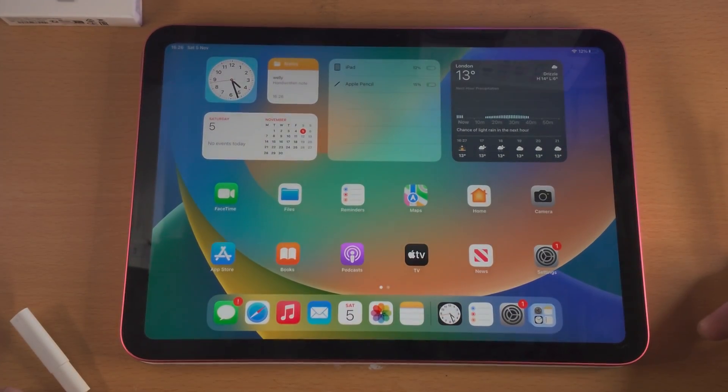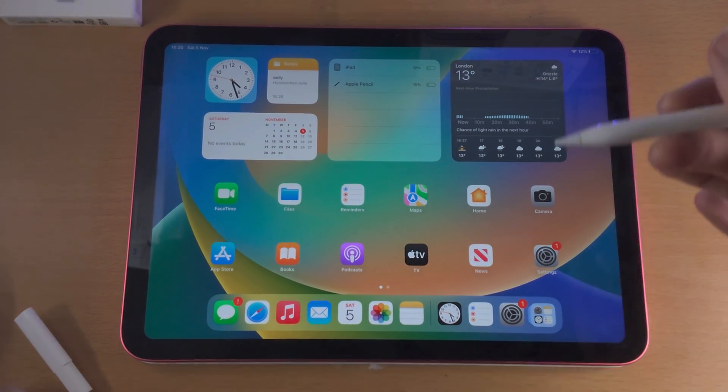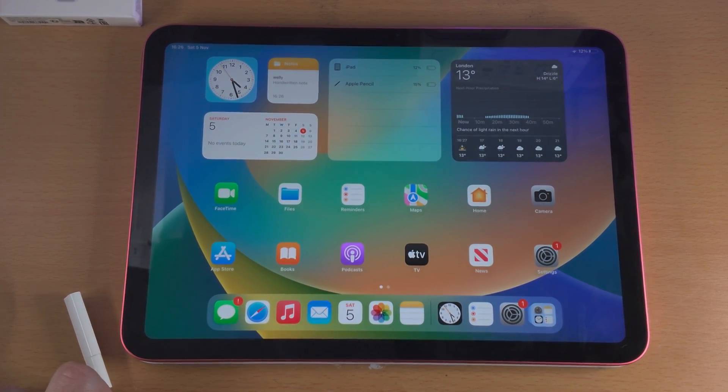Of course, when you use third-party applications, the Apple Pencil will have more features available, or less features, depending on the application. But here are the basics. Thanks for watching, see you guys later. Bye-bye.